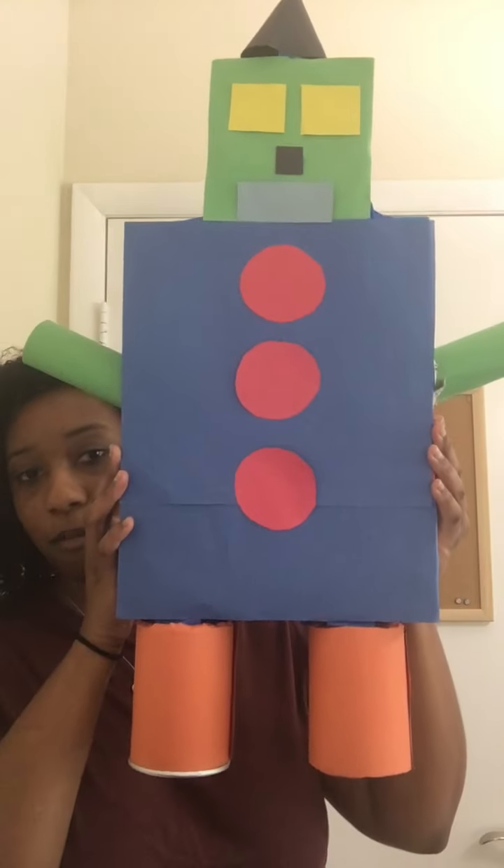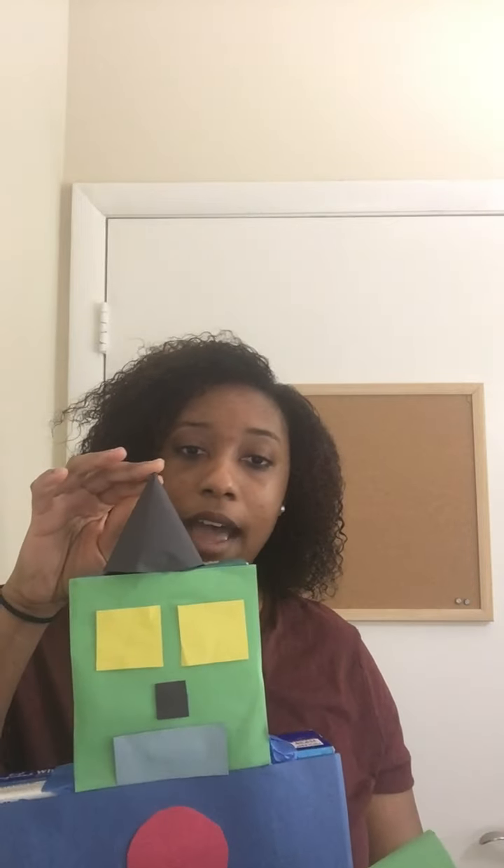So I happened to look in my recycling bin and saw that I could find a lot of 3D shapes, and so I decided to create a robot. So here's my robot. I used a cone for his little hat on top.